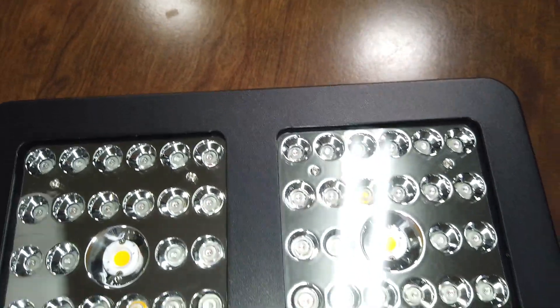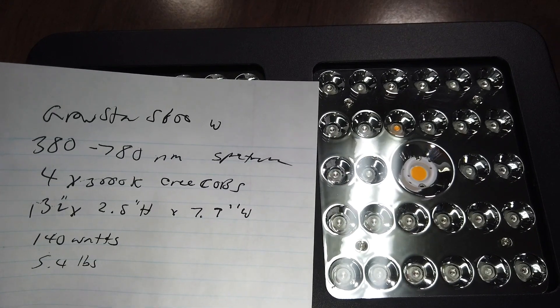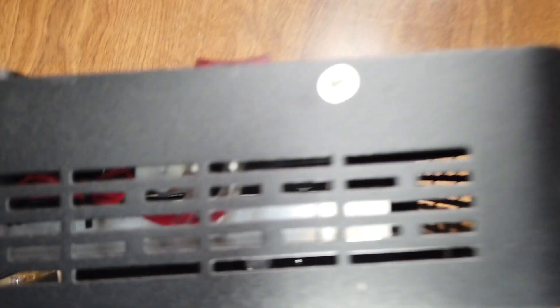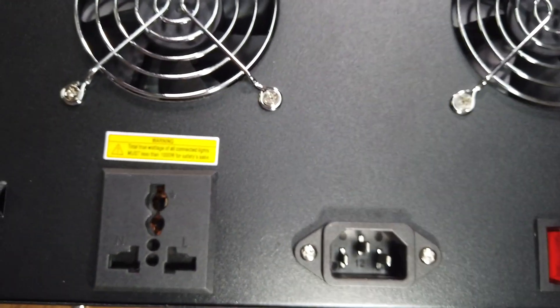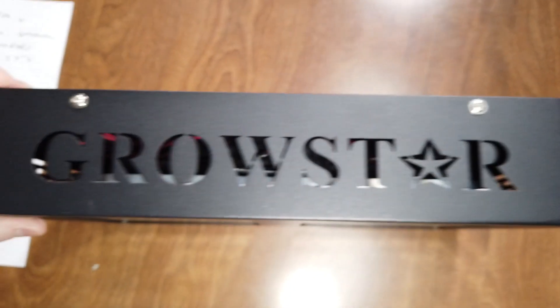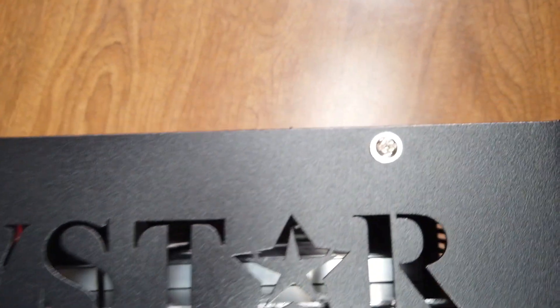The spectrum is 380 to 780 nanometers. The inside — it's got a heat sink in there, it's kind of hard to focus on. So we've got two fans and an on/off switch. The power plug goes here, and this is for daisy chaining.